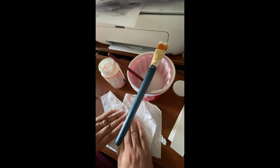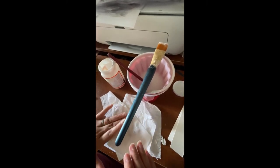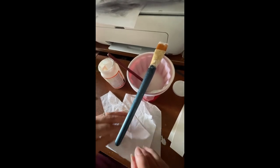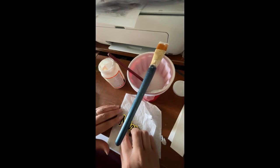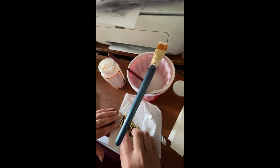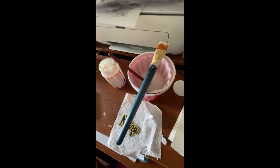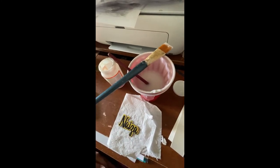Then I'll do the other one the same way and I'll let them dry, then I'll be back to do the UV resin. That's my paintbrush anyway. I can't see anything — this thing is on the stand.